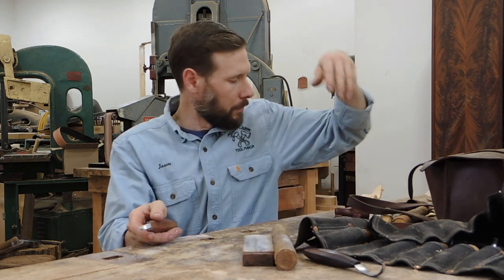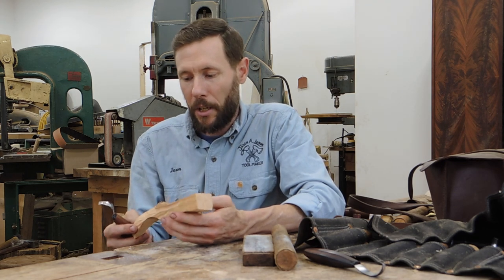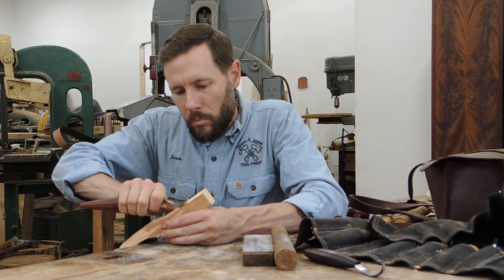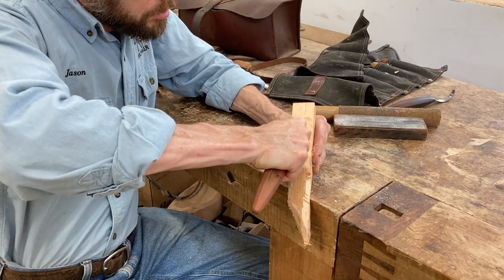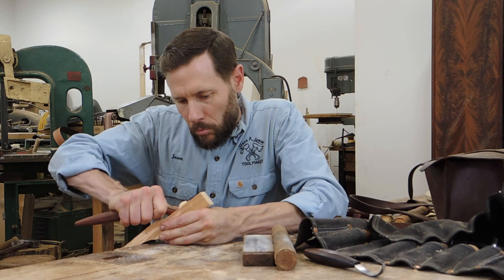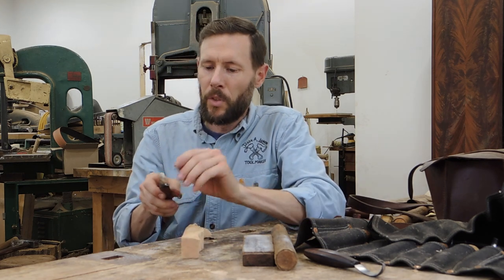Now let's test it on some wood. I like to test mine on pine — soft white pine — because it takes a sharp knife to carve this without tearing. That looks like a really good sharp edge. When I'm carving, I like to maintain the edge with the strop regularly, several times a day, and that eliminates the need for a more major sharpening. Remember, a sharp knife is a safe knife and it also makes for a happy carver. I hope this has helped you learn how to maintain your spoon knives in tip-top shape.